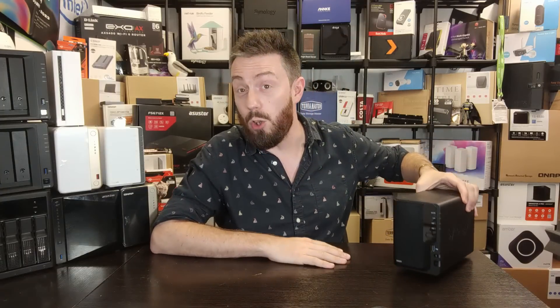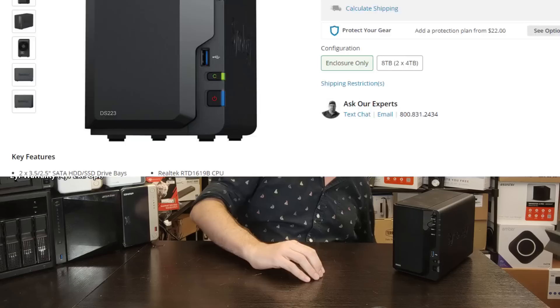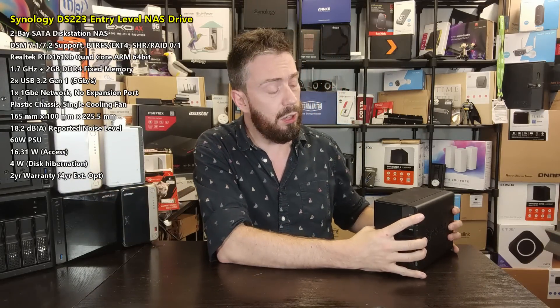We're starting with a Synology — the DS223, a very recent release. This is a 64-bit ARM-powered NAS utilizing the RTD1619B, a quad-core 1.7GHz processor with integrated ARM graphics. It arrives with 2GB of DDR4 memory which sadly can't be upgraded — something you'll hear a lot in this video. Connectivity is a single 1 Gigabit Ethernet port and USB 3.2 Gen 1 5Gbps ports. In terms of hardware for its price, it's actually not the best on this list.